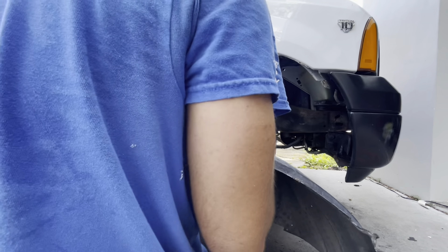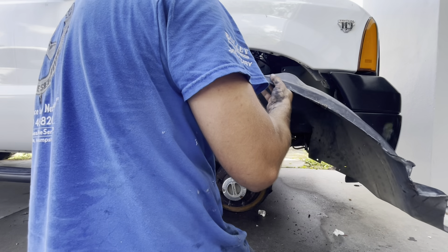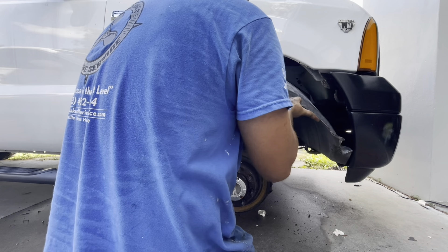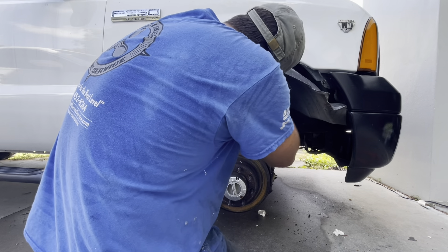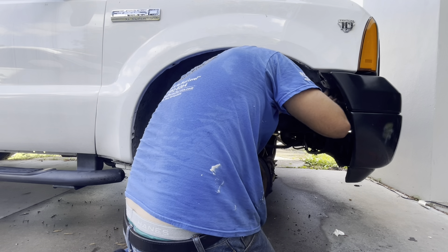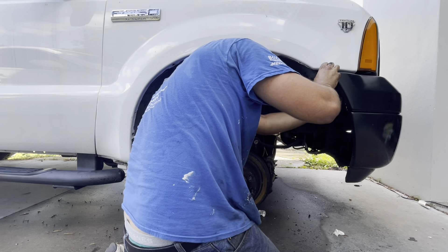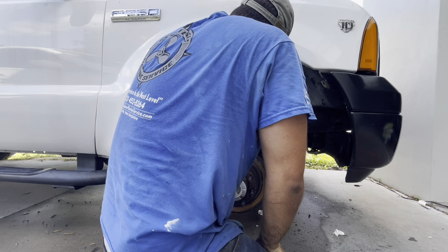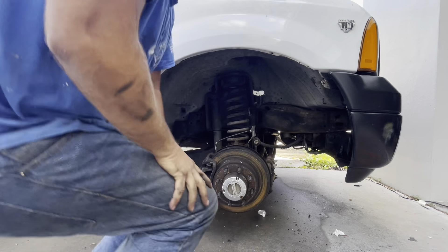Alright, the last big hard part here is to get the wheel well back in. It seems a little bit off here - there it goes. Alright, so that's ready to be tightened down now.